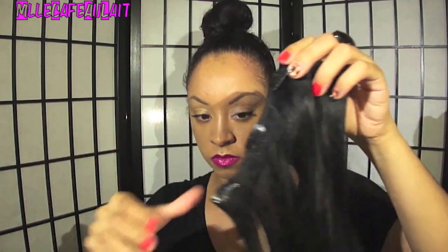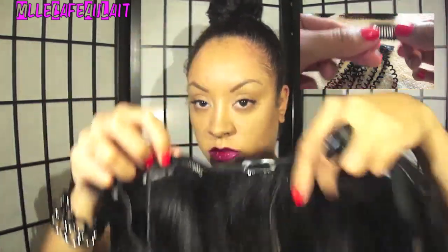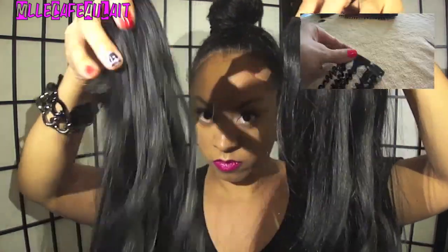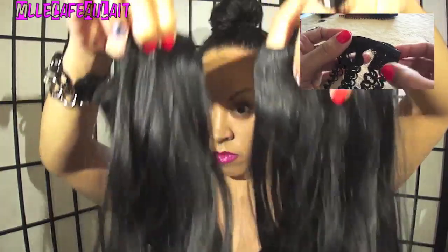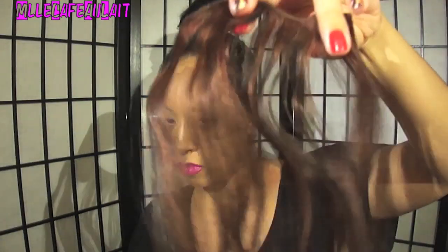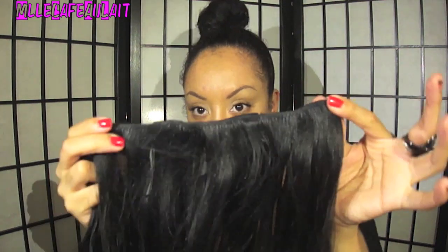Now here's your extensions. These I sewed on the clips myself, but I do have a video — a DIY easy hot glue gun extension — so go ahead and check that out if you're interested. In this case, I have four tracks: the smaller track, the medium track, and we're going to begin with the largest track.